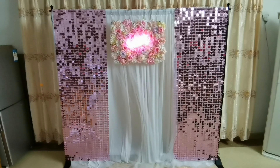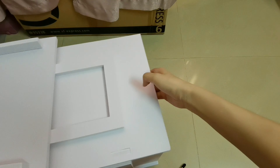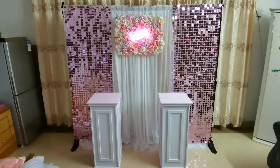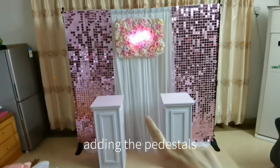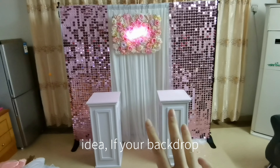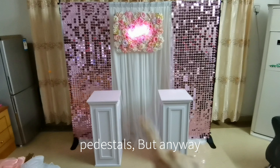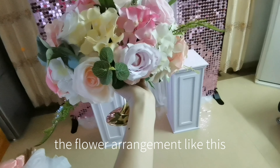Then let's set up the pedestal. I put the pedestal in front of the backdrop. In fact, if you want to add the pedestal, we need to use a larger backdrop — this backdrop sample is a little bit small, not very suitable for the idea. If your backdrop is more like this sample size, you don't have to use the pedestal. But anyway, let's go on — let's make the flower arrangement like this.